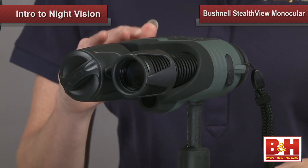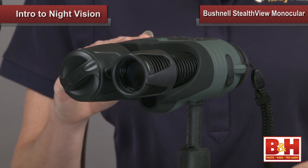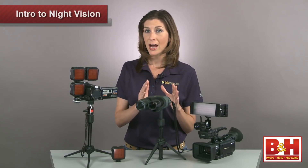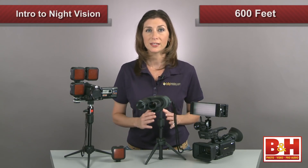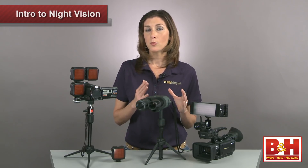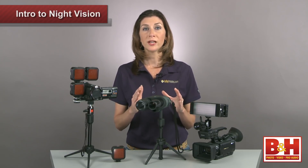I'm using the Bushnell Night Vision 5X42 Stealth View Monocular. Once you follow the manual's directions and set the focus correctly, it can be your night eyes for up to 600 feet. If you have ambient light from street lights or headlights, the IR beam won't make a big difference, but the darker your environment gets, the more vital the extra IR illuminator will become.